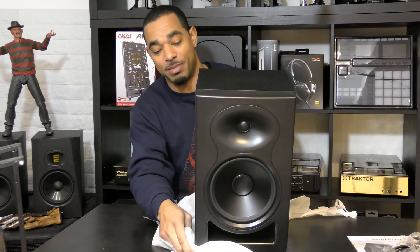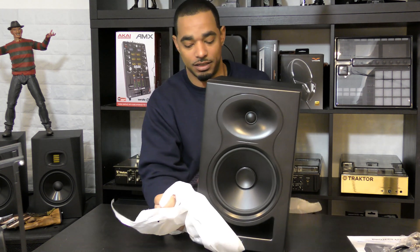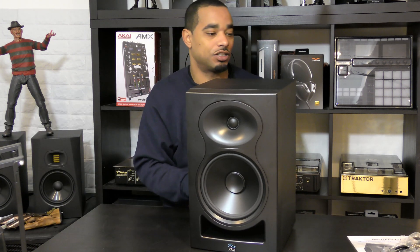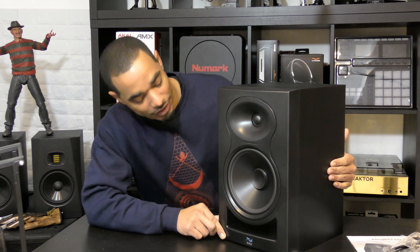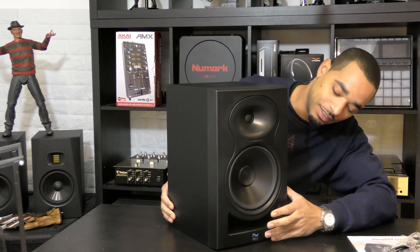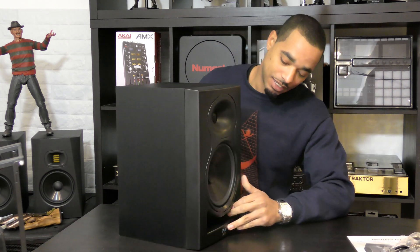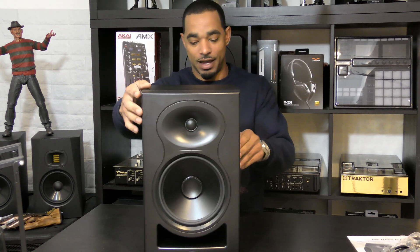These are pretty massive 8-inch style monitors with a solid MDF enclosure construction and a little bit of plastic covering on the front. There's a large bass port on the front underneath, so you can place these against the wall without worrying about the bass port being blocked. You also have your 8-inch woofer and dome tweeter up top.